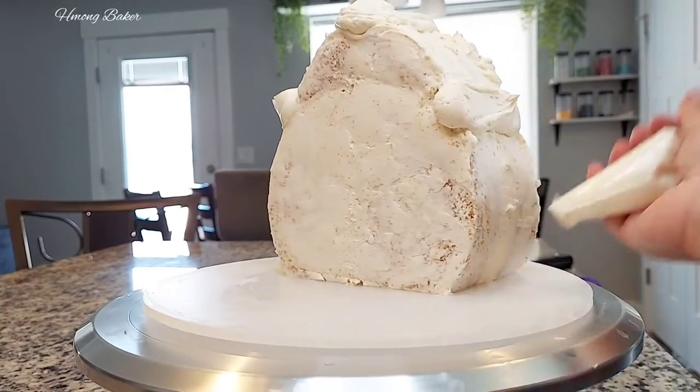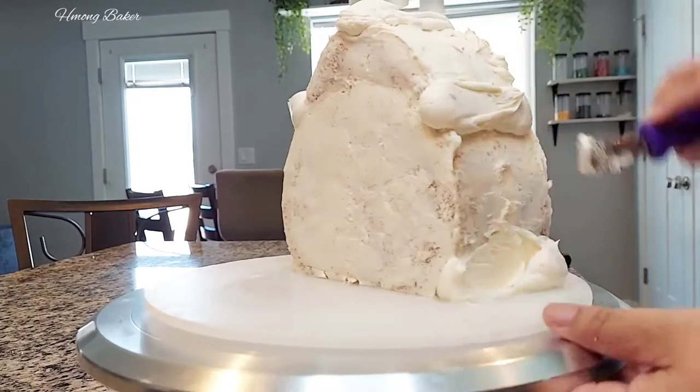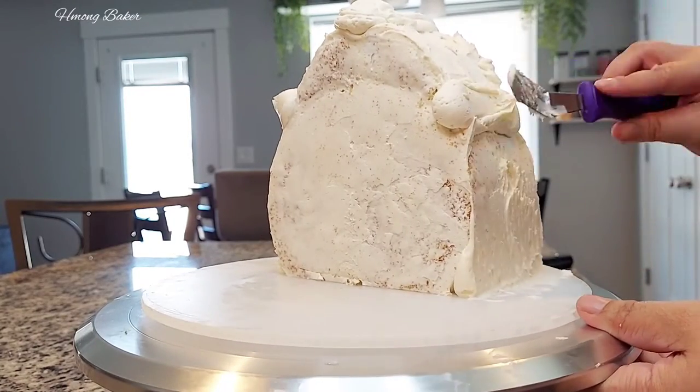Now I'm using a piping bag just to build the shape of my cake. I'm smoothing it out and doing another crumb coat.